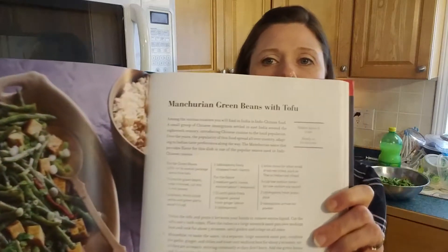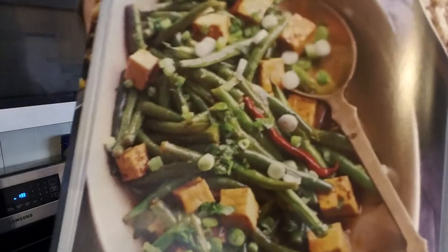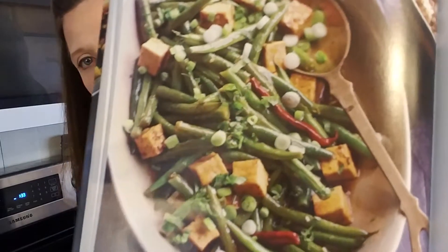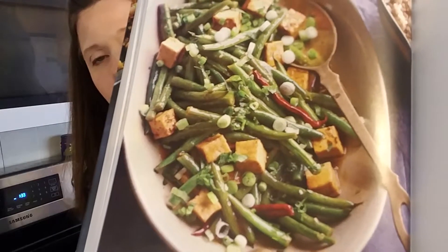It's called Manchurian Green Beans with Tofu, and here's this beautiful picture of glazed green beans covered with tofu, some scallions, and some chilies. We'll be making a few modifications, which I'll talk to you about as we go.